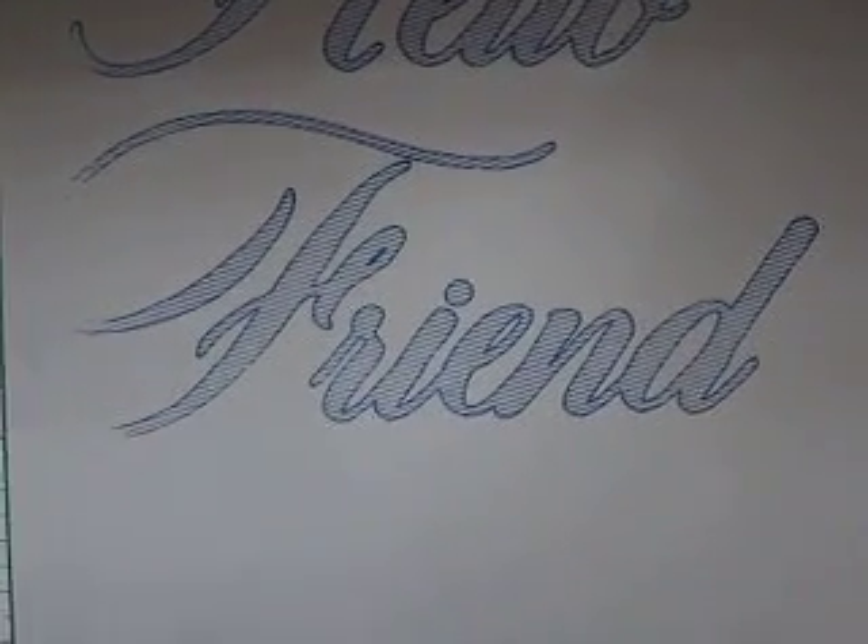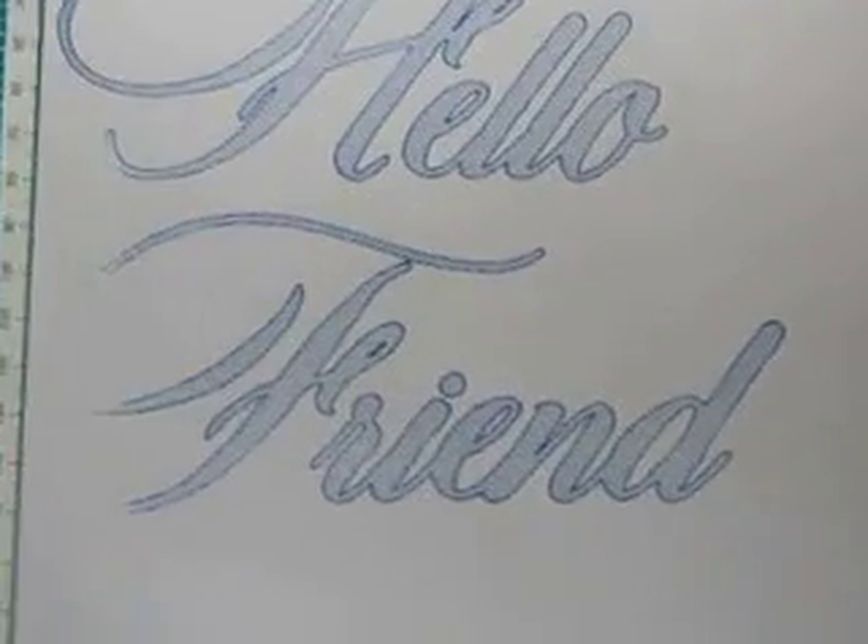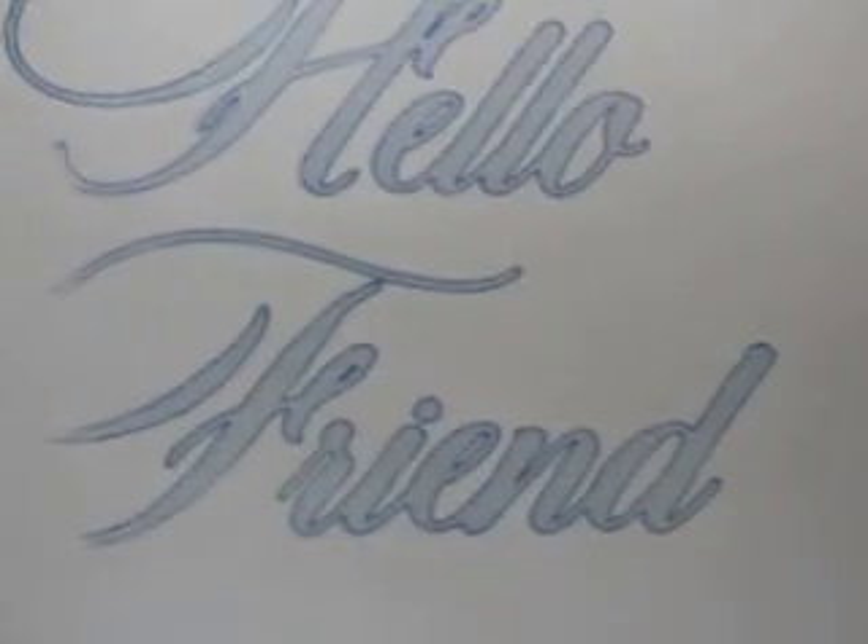But look at that. Isn't that awesome? Here, I put it in the light so you can see it a little better. That is just absolutely awesome.